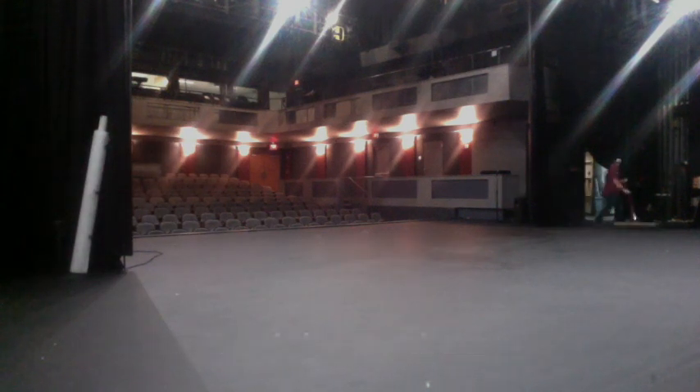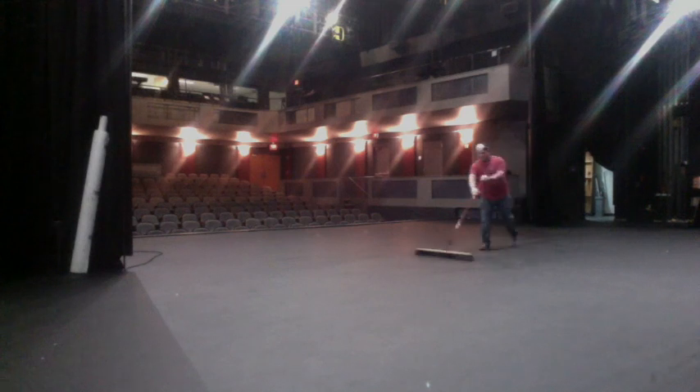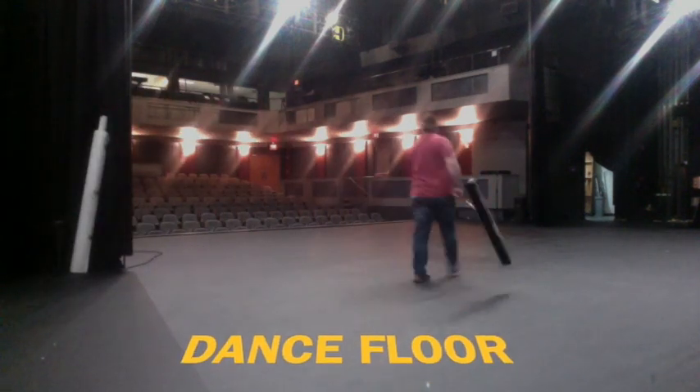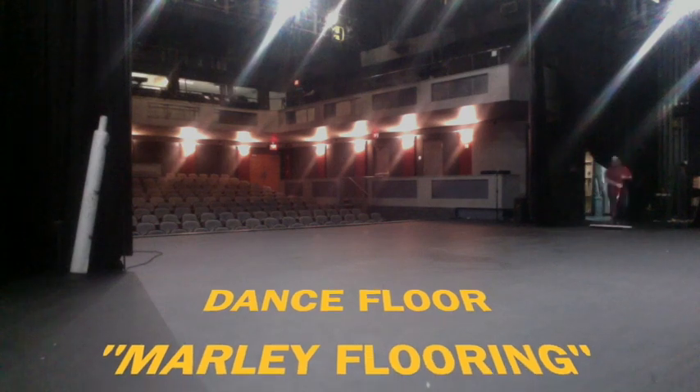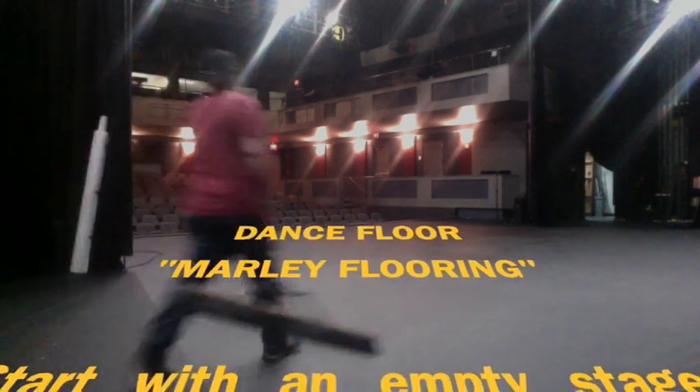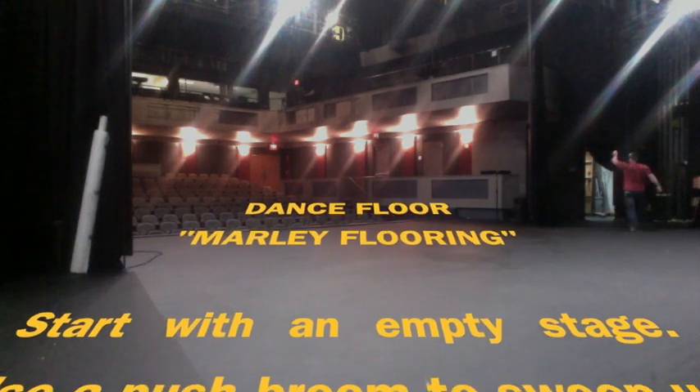Getting ready to install Marley flooring. This is for all dance performances. It could be used for movement class if you don't have a sprung floor. This allows for cushioning under the feet.